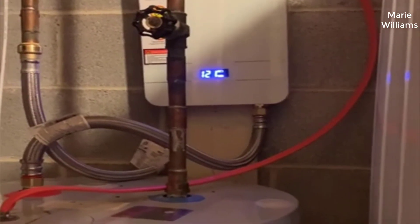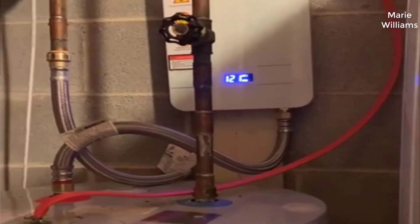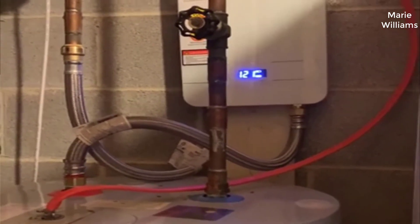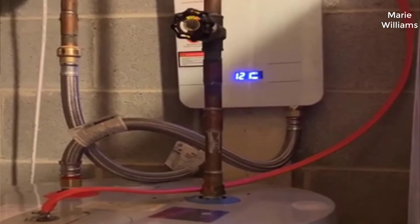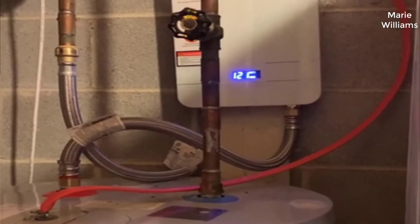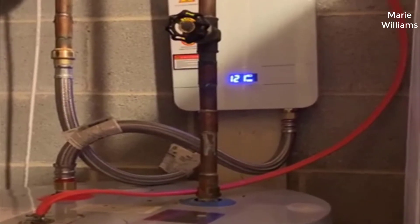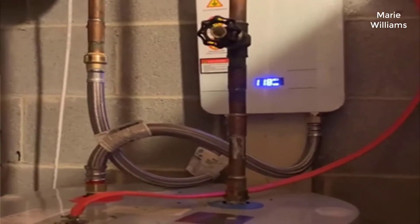So my water heater had gone out and I was looking for a new one. I'd always wanted a tankless one but they were always much more expensive — $800 to $1,000 easy — and I noticed that the prices on these things have dropped a ton in the last two or three years.